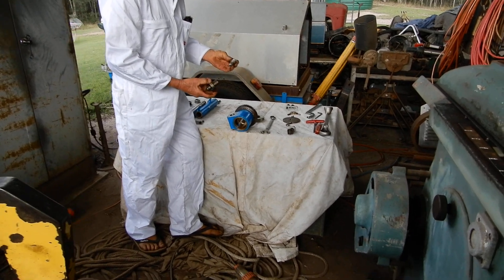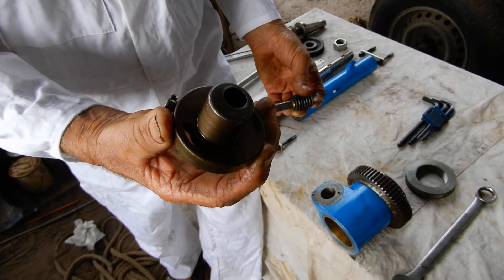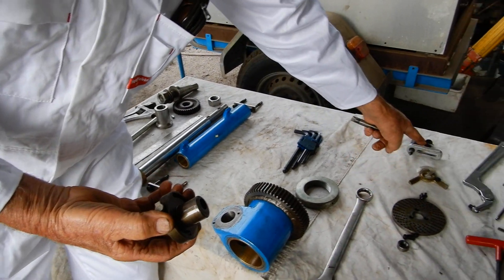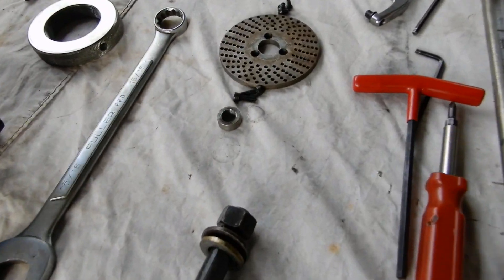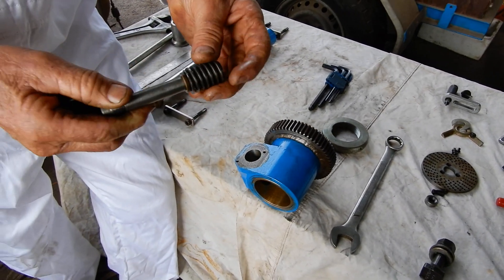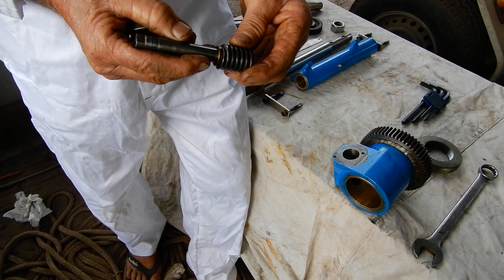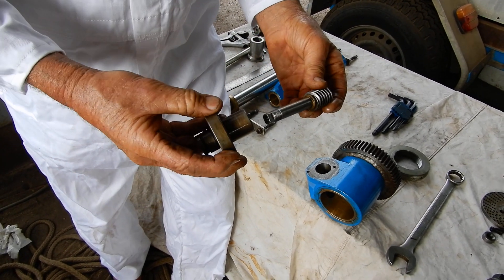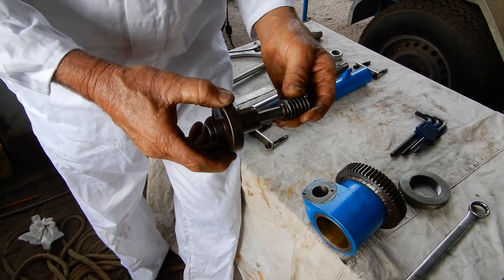These parts here — I bought these because it's a lot easier to buy them than make them. All these indexing parts are all bought. This pinion I had to make, to match the gears that I've got on that shaft. This piece comes with a well-known Taiwanese brand indexing head.